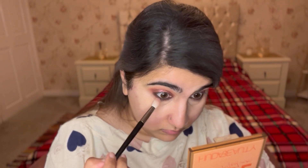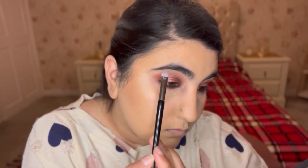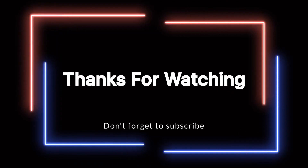Next, I'm using the very lightest shade on my lower lids as well with the big blending brush, doing that on both sides. Then I'm highlighting my brow bone with a highlighter shade. This is the final look — I love it, it's really nice and subtle. I hope you guys liked it too. If you did, make sure you hit the like button, comment, and subscribe. Thank you!